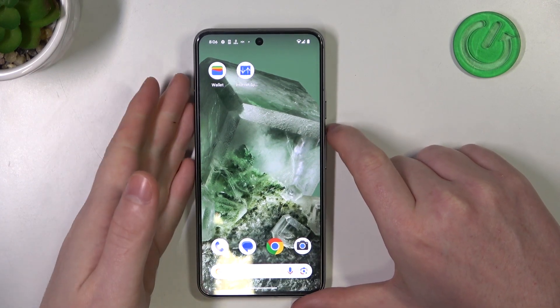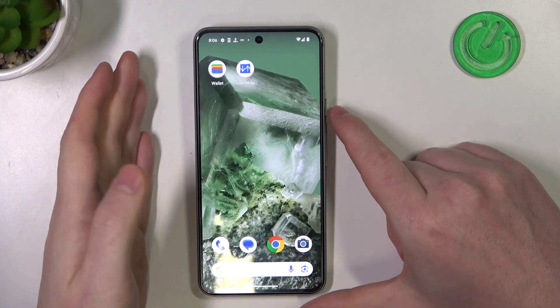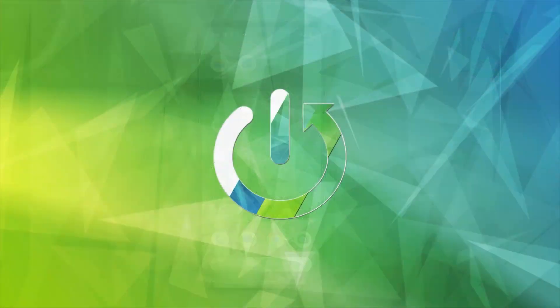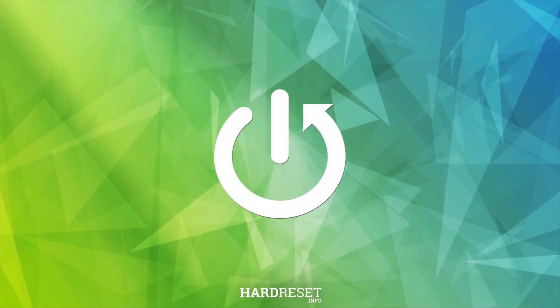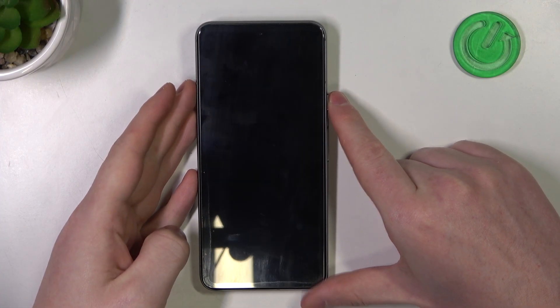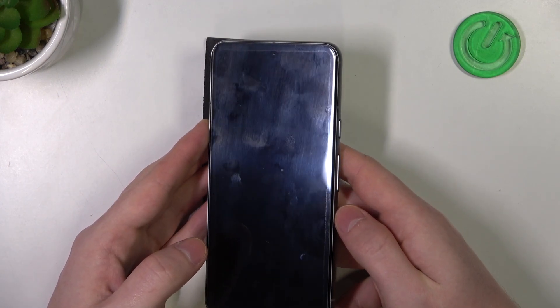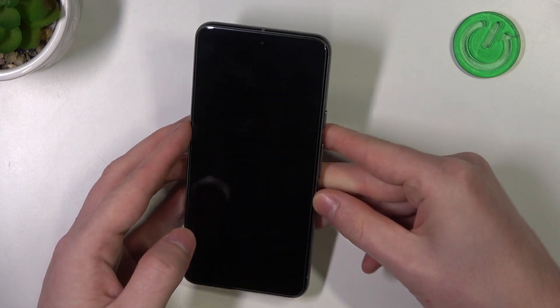Hello, in this video we're gonna check if there's a built-in LED lamp notifications on Google Pixel 8. To do this, let's lock our device and here look for any signs of LED lamp notifications. So there's a camera in the middle, but it seems there's no LED lamp notifications on this device.